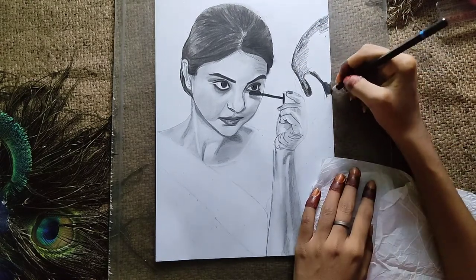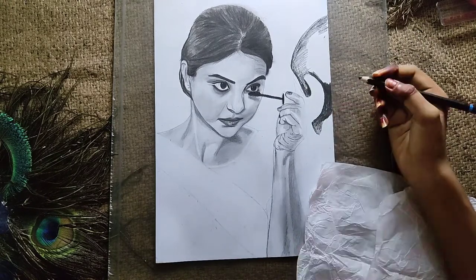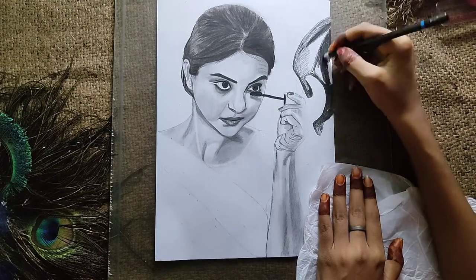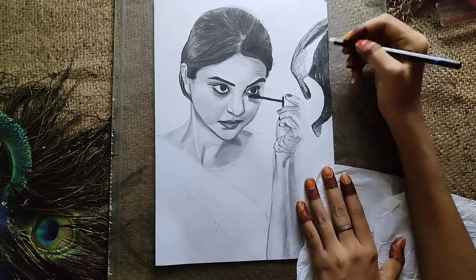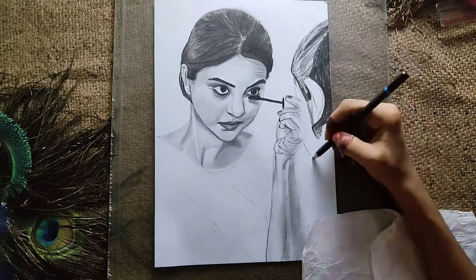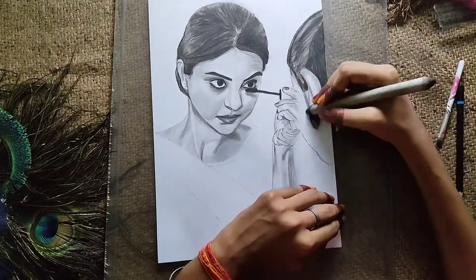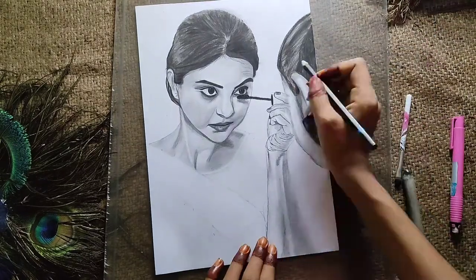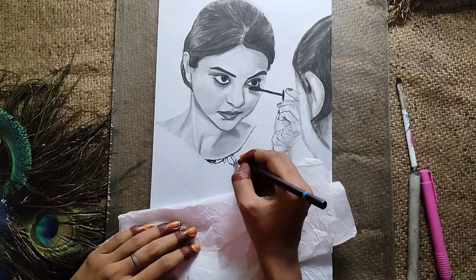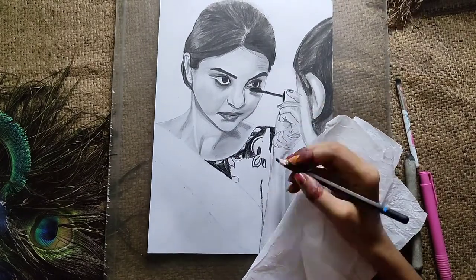This is the blurred mirror image that has been cleared. I want to keep a blur effect here so I don't want to draw it too sharply. I will give the reference picture in the description so you can check it out and try drawing it yourself.